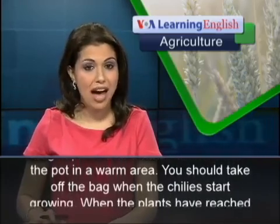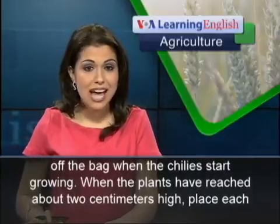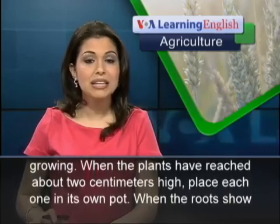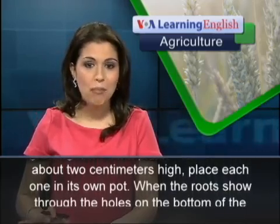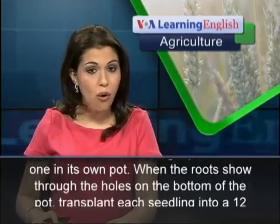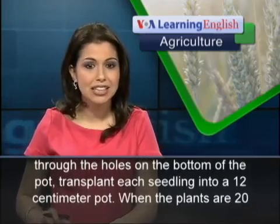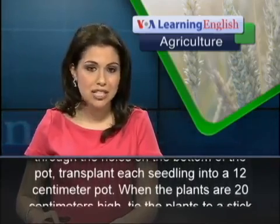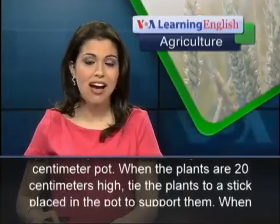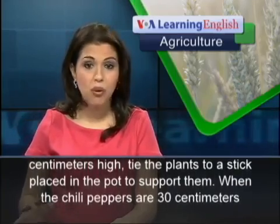You should take off the bag when the chilies start growing. When the plants have reached about 2 centimeters high, place each one in its own pot. When the roots show through the holes on the bottom of the pot, transplant each seedling into a 12-centimeter pot. When the plants are 20 centimeters high, tie the plants to a stick placed in the pot to support them.